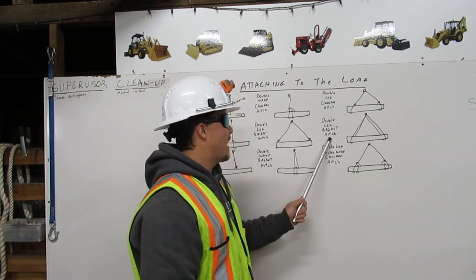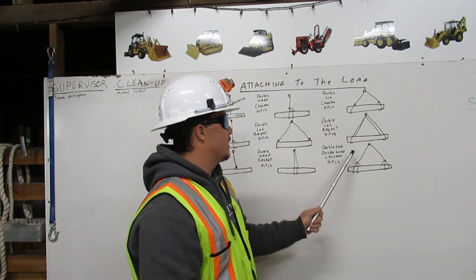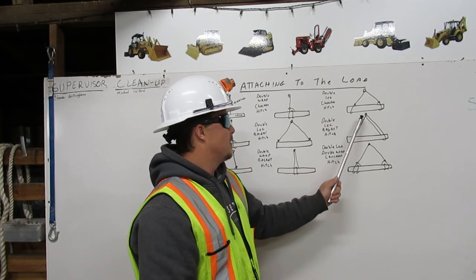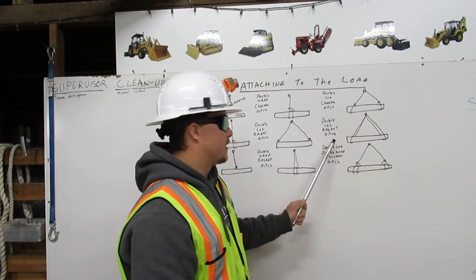A double leg basket hitch comes down from the shackle in two separate legs, as a basket hitch, back to the shackle. Two legs — a double leg basket hitch.